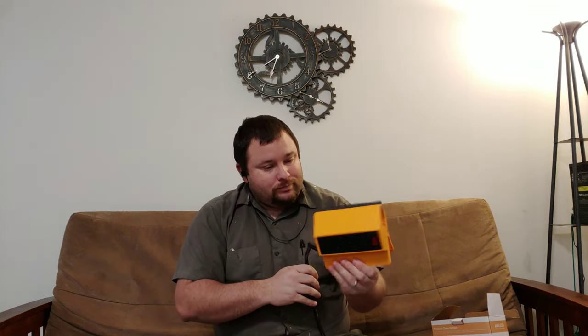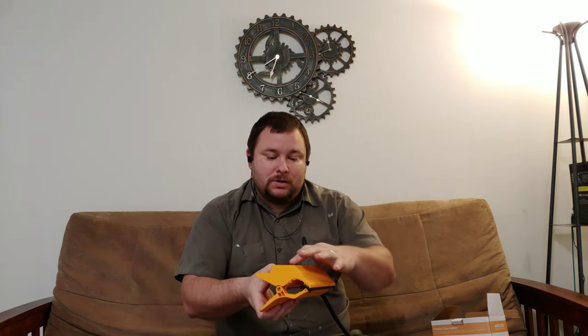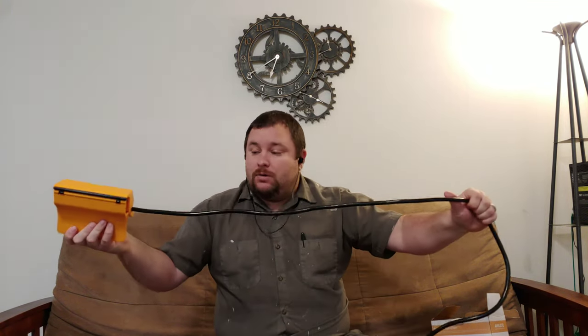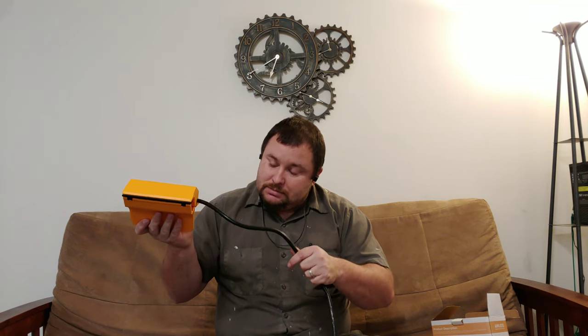So I just want to let you guys see it unboxed. It's a clamp with four plugs and a breaker switch, which is actually very handy. The cord is a pretty beefy cord. The clamp has good clamping force — it's made of plastic, but it doesn't feel cheap.